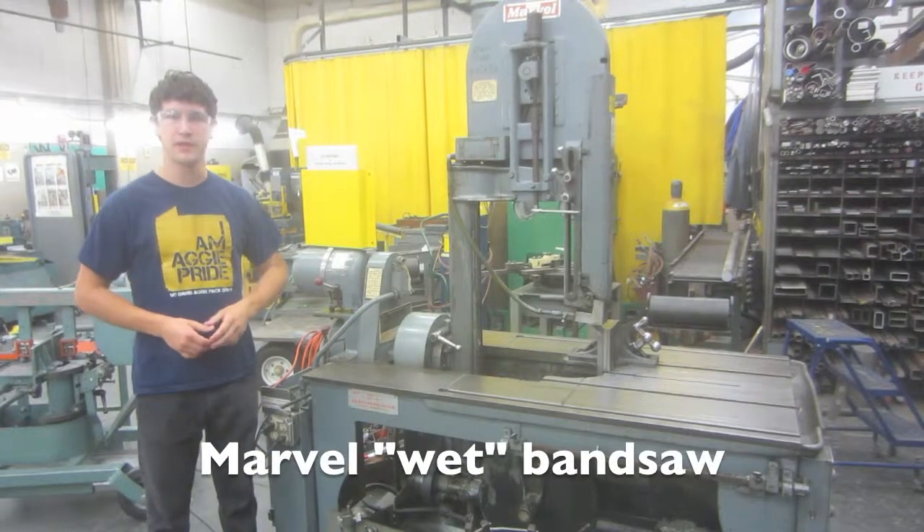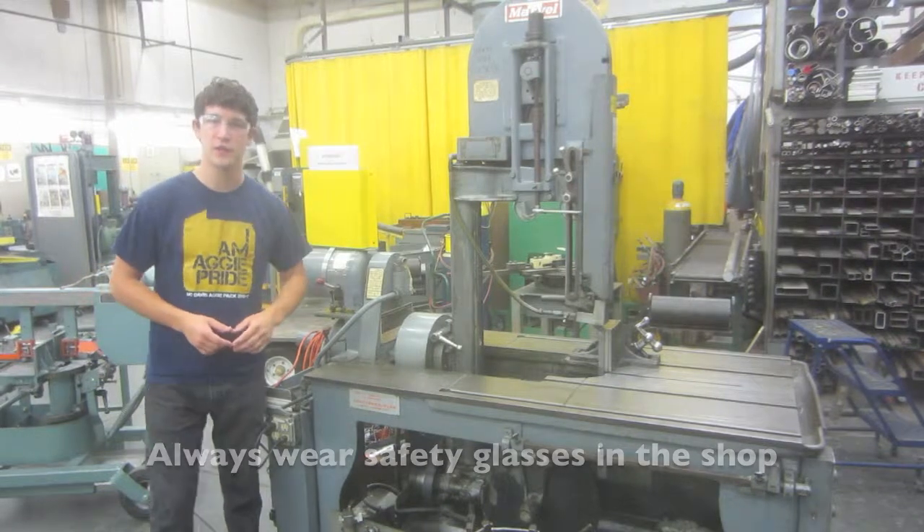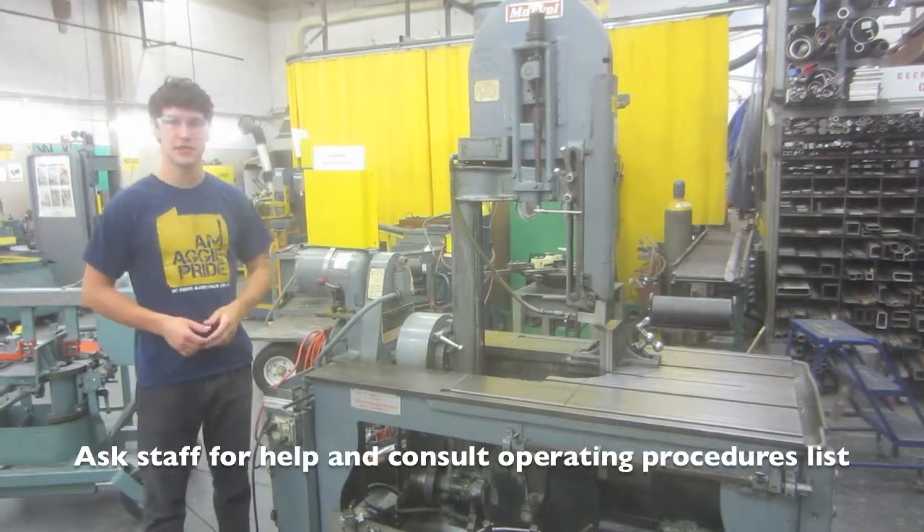This is the Marvel Wet Band Saw. Always use your safety glasses when using this machine. If you have any questions, ask staff or consult the operating procedures list.